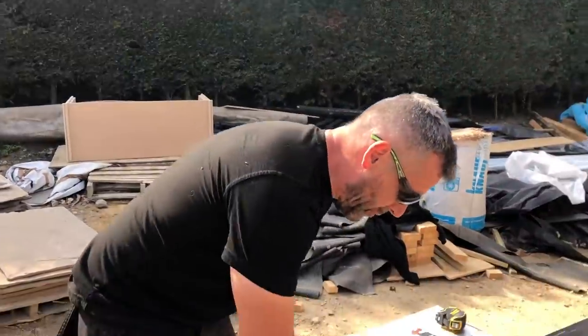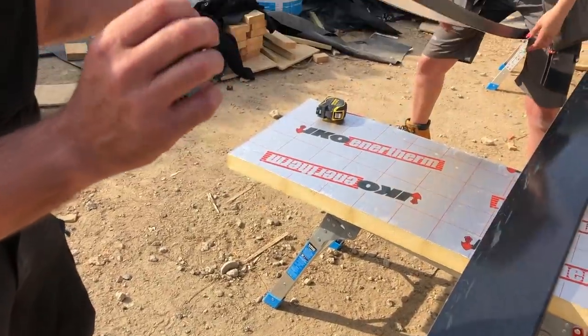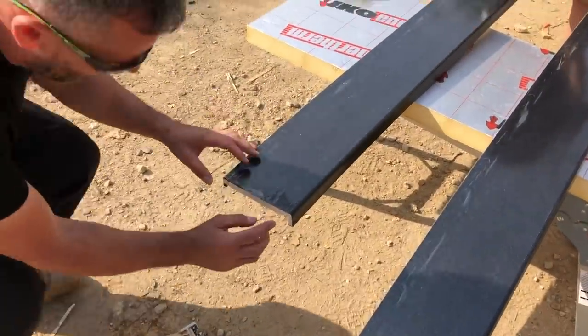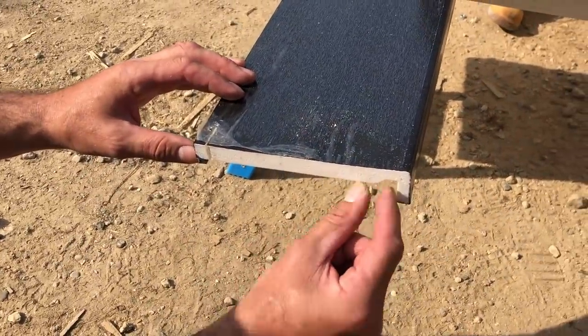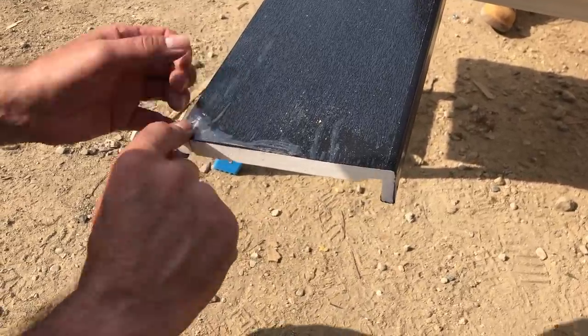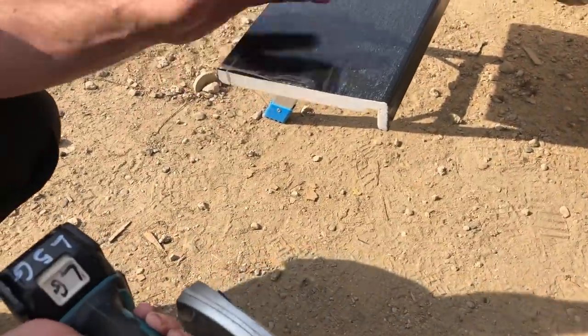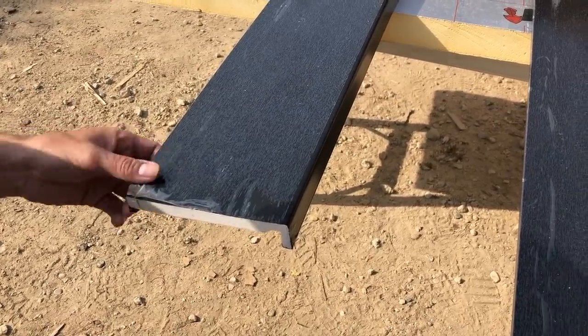We're going to put this full replacement UPVC black fascia on. I've measured the depth of the roof — we need to go from the underside. The cedar will sit there, your fibre 2 sits there, it's 154mm. What I'm going to do now is rip it down with this circular saw, then I'm going to pre-nail it, get it to go up, offer it up and nail it.